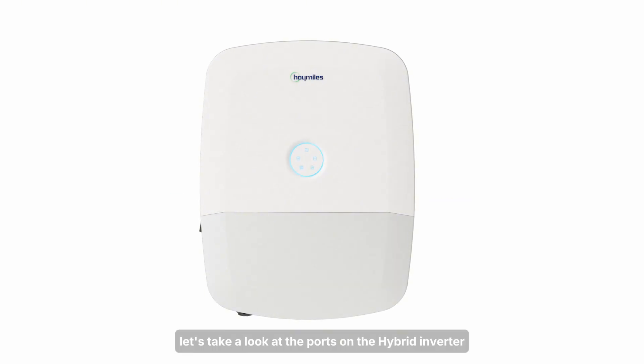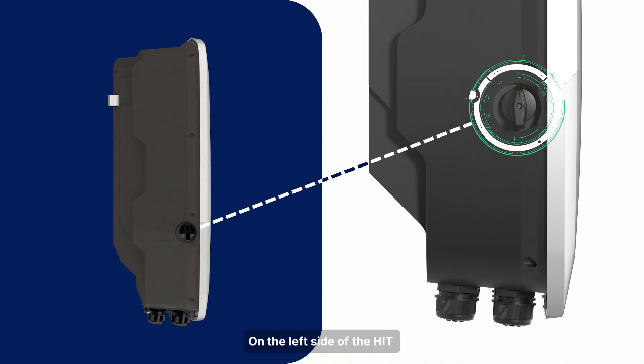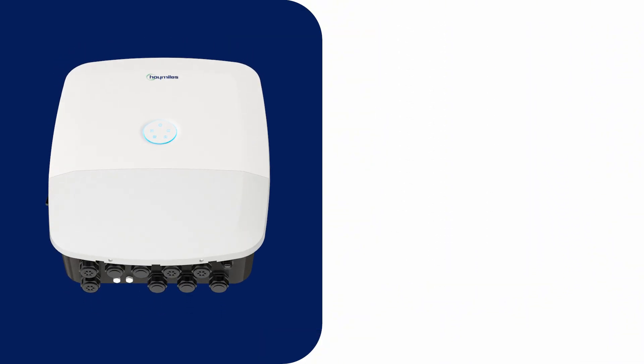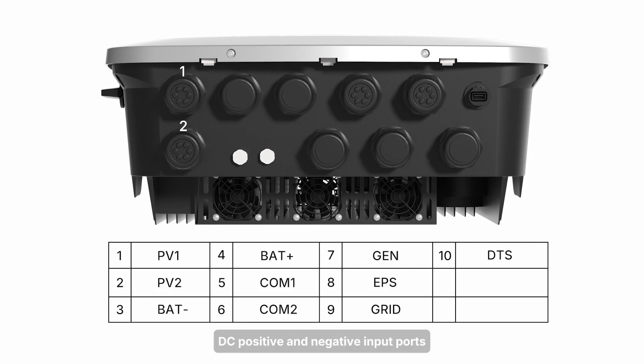Before we start, let's take a look at the ports on the hybrid inverter so that you can better understand the installation process. On the left side of the HIT, there's a switch. On the right side of the HIT, there is a ground hole. Below the HIT, from left to right: DC positive and negative input ports, battery positive and negative connection ports. Please check communication port 1 and 2, generator connector, EPS connector, grid connector, and DTS area.